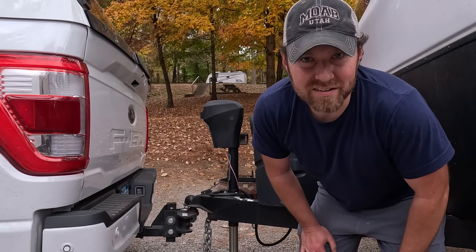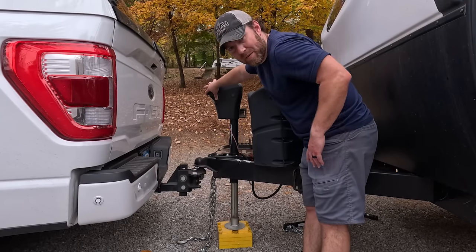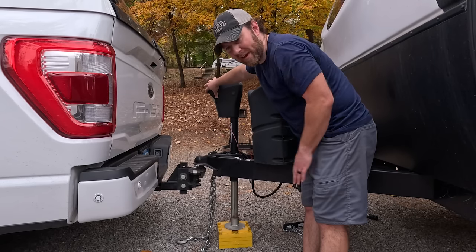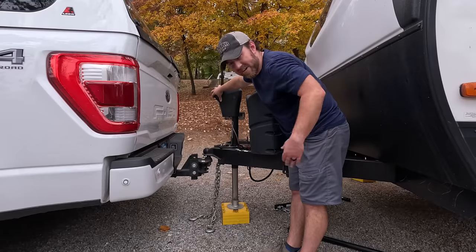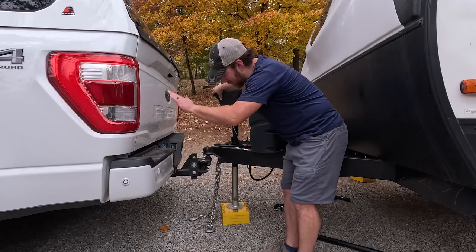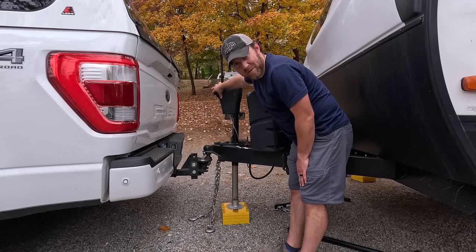It's always a good idea to make sure you've got the chocks in place just one more time. We'll extend this further than we need to and then bring it back to get level after we pull the truck out. Occasionally it'll pull the truck up with it — sometimes you have to give it a little nudge and it'll drop out, but it looks like we got it pretty good this time.